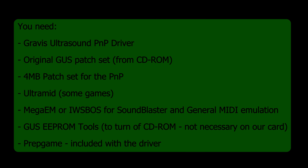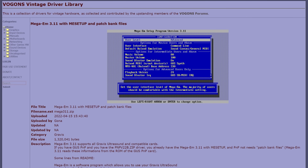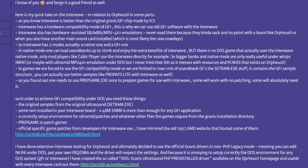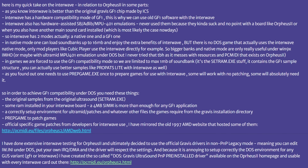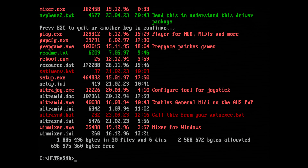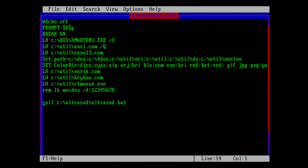You also need the 4MB patch set specifically made for the plug-and-play version. You need Ultra-Mid and Mega-EM for Sound Blaster emulation. And optionally, you may want to use the EEPROM tools. For help understanding how the GUS works, I reached out to Karopi at vogons.org. He pointed me towards his own solution to make the GUS installation easier. Karopi has made a GUS driver package that contains almost everything we need in one easy zip file. To install it, you unzip it to ultra-snd in the root of your C drive and start ultrasound.bat from your autoexec.bat.